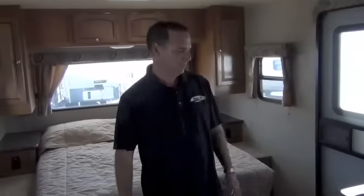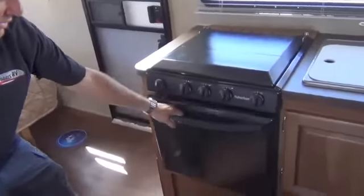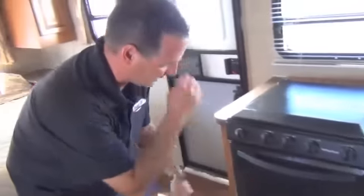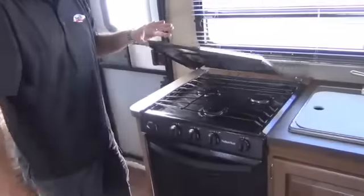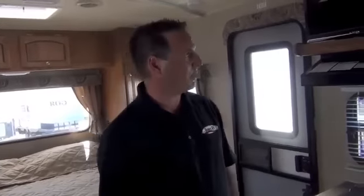Another thing I really like about Rockwoods: they all have a 22-inch oven rather than the 17-inch oven, so you can actually get some food in there to bake. Plus, it's got a sparker — most brands you've got to light it by hand. Rockwood just goes the extra mile, gives you a larger stove, a larger oven, and a spark igniter for your stove.